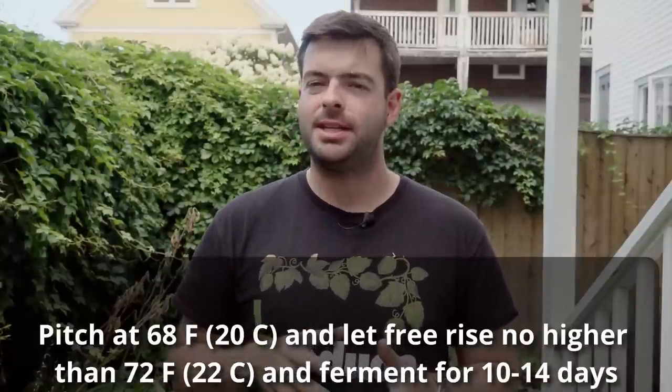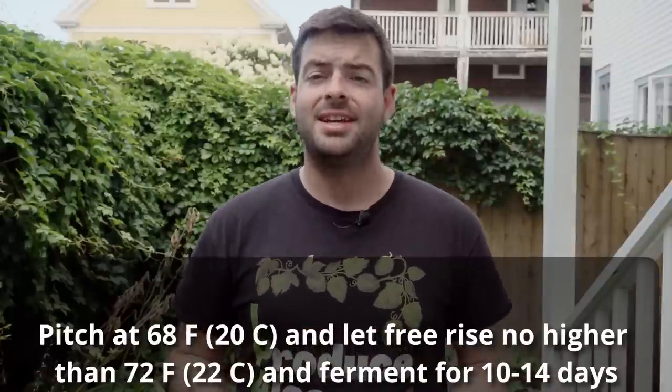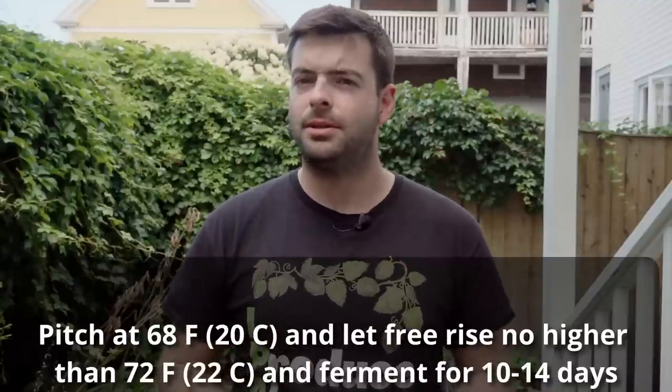After about 10 to 14 days I'll keg it, get it carbonated, and it should be ready fairly quickly given it's not a particularly high ABV beer. If it's tasting a bit green, I'll let it sit in the keg for another week or two before putting it on tap.